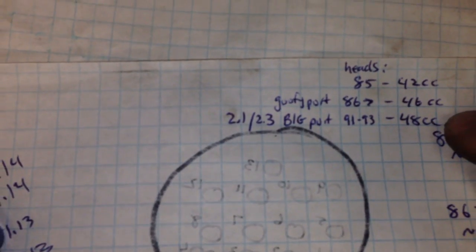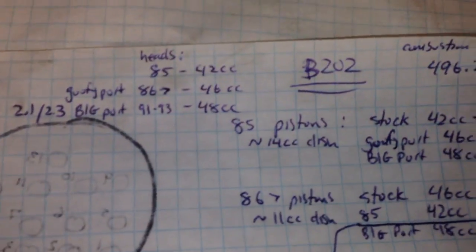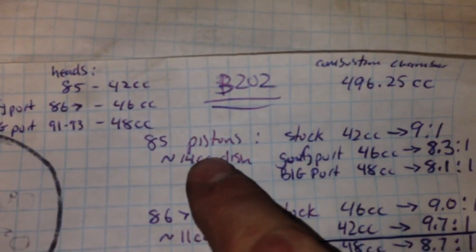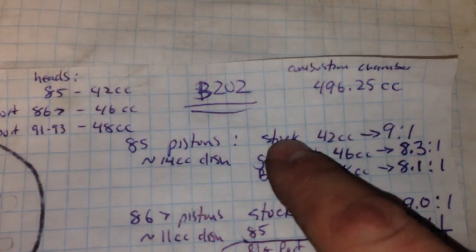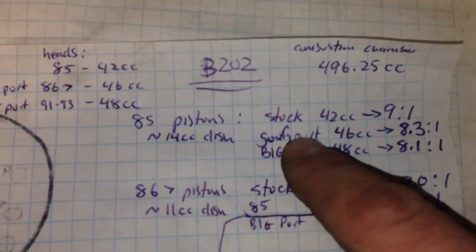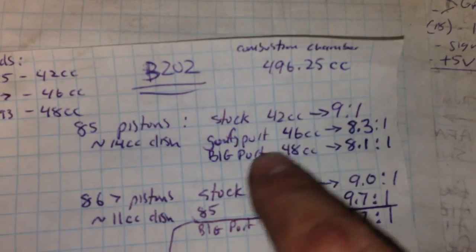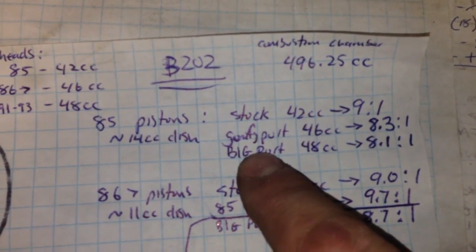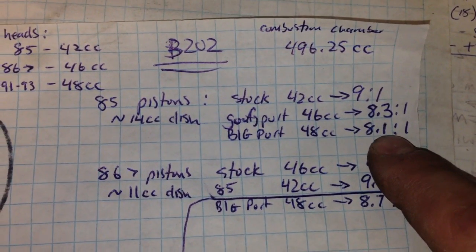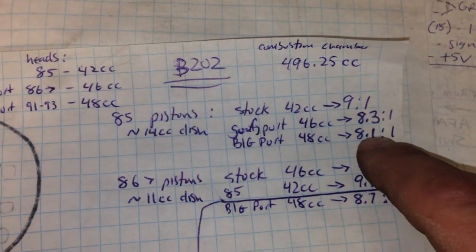And of course there's the 2.1 and 2.3 big port head, which measures out at about 48 CC. So if you have an 85, the dish in the top of the pistons is about 14–15 CCs or so. The stock compression ratio is 9:1 with the 42 CC head. If you put that goofy port head on — which would be stupid because it doesn't flow any better — at 46 CCs you'd end up with 8.3:1 compression. But the big port head that everybody would want to put on measures out at 48 CCs, so you'd end up with 8.1:1 compression ratio, which is pretty low.